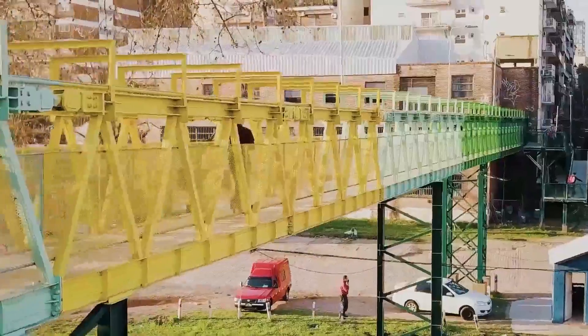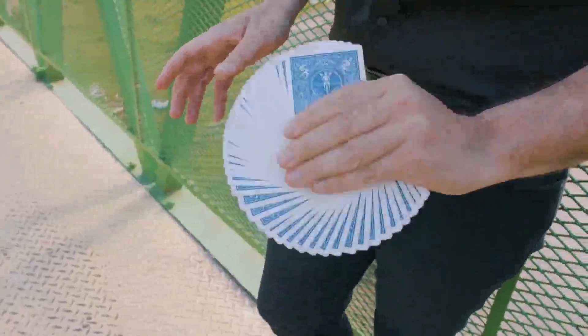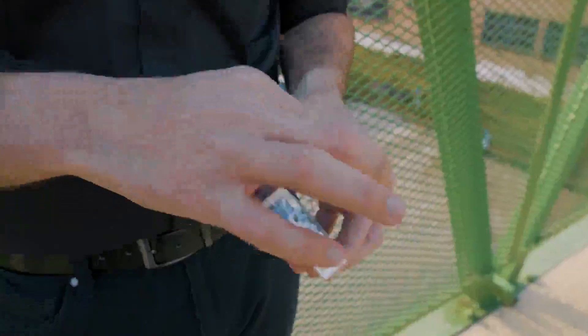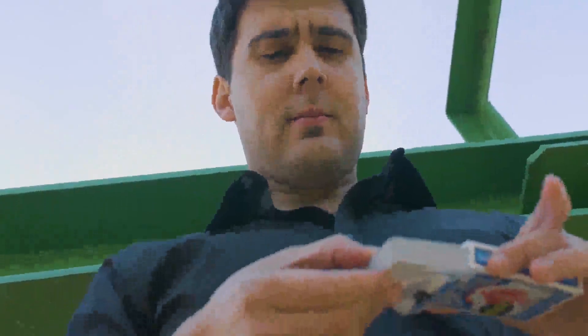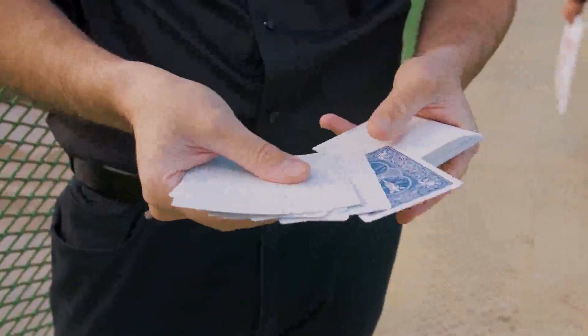We're used to seeing playing cards like this, but what would happen if you opened a regular deck of cards and found a manufacturing defect where all the cards are blank — all except one.